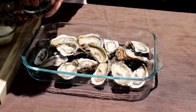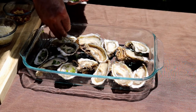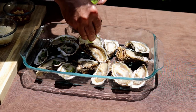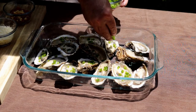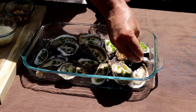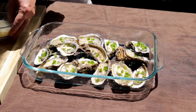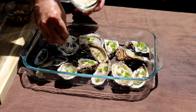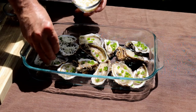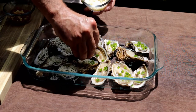For these oysters I've got one chopped jalapeño — I just want to sprinkle a little on each oyster. Then I've got a white cheese blend; you could just use mozzarella if you want. About a half a cup for a dozen oysters.